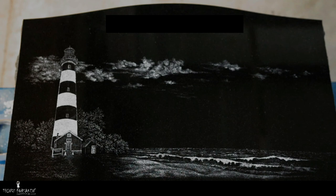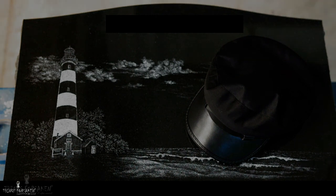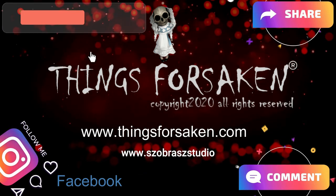We hope you've enjoyed the video and found this informative. This is only one of the services that we offer here at the studio, in the monument industry, and for all art applications. Please remember to subscribe, like, and hit the notification bell.